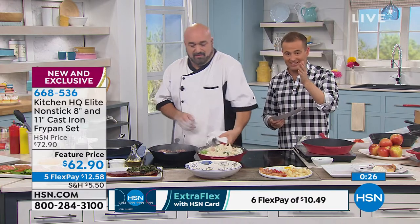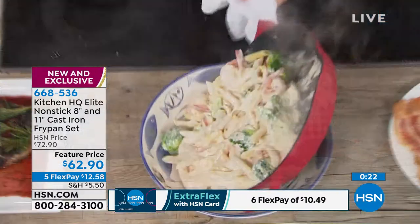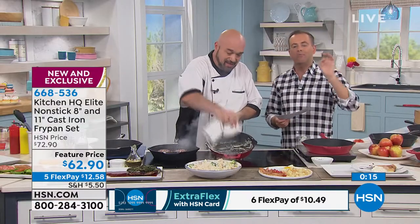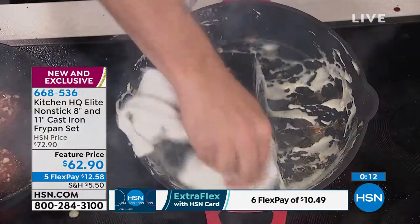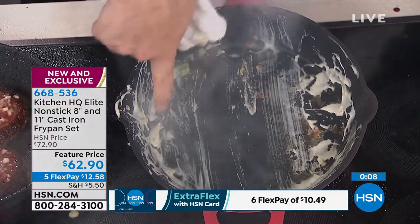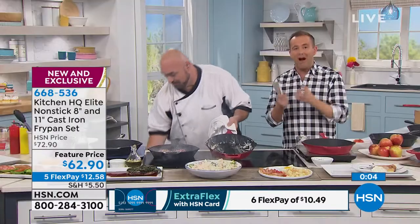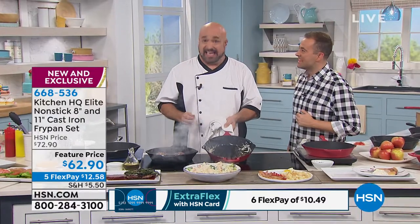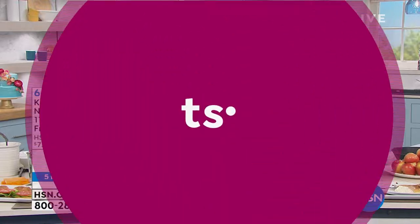I want to thank Mark and Kat and the entire Kitchen HQ team for tonight. I've learned so much, and I hope you have as well. I'm excited to get our brand-new cast iron line home — unlike any other in the world. Connect with Mark on Facebook — search Marks on the Grill, M-A-R-C-S on the Grill. You cannot go into a store and find this line. And Mark's final words: nonstick, dishwasher-safe cast iron. You've got to get this home, read the reviews, add to them. We're making the impossible possible tonight.